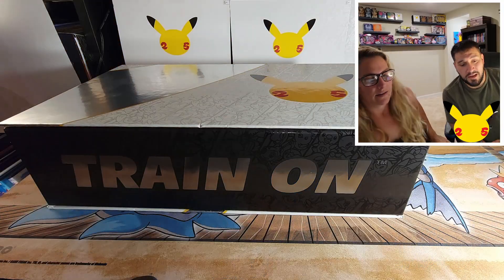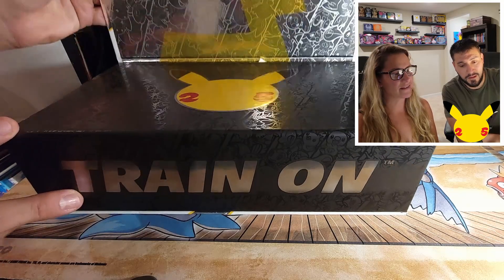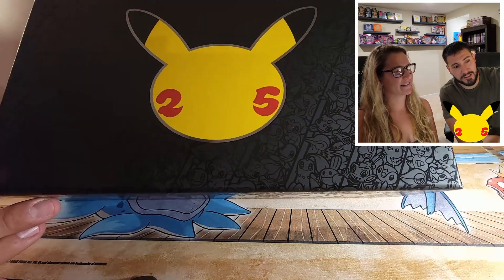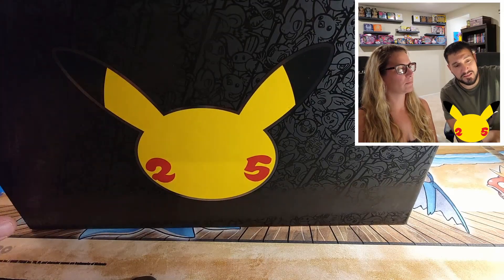All right, here we go! Let's get this thing open. She's a beaut — look at that coloring. This just looks beautiful; it could almost be a game in and of itself.